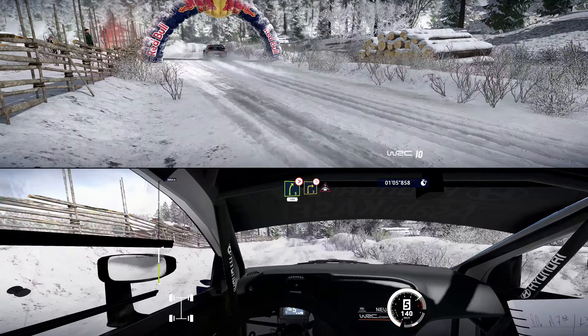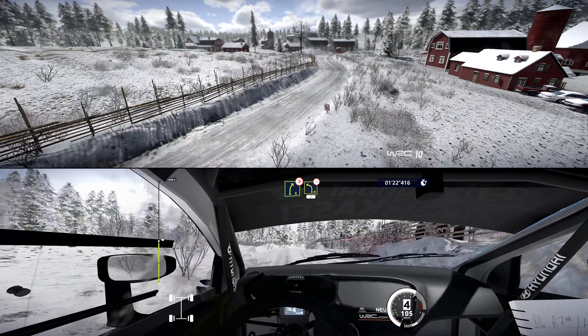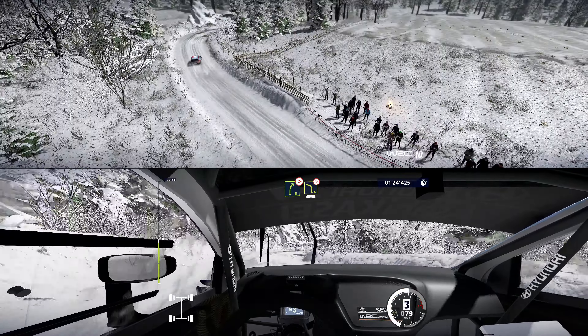On left 2, don't cut. Into right 4, opens, 50. Brake, right 5, tightens 2, short. Into left 4, long, tightens 3, 60.